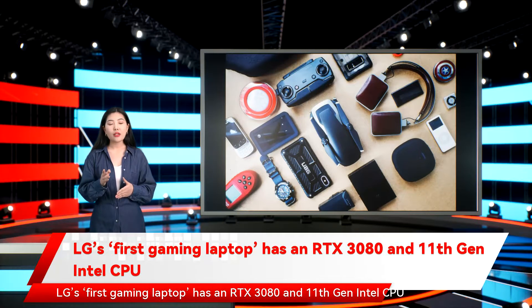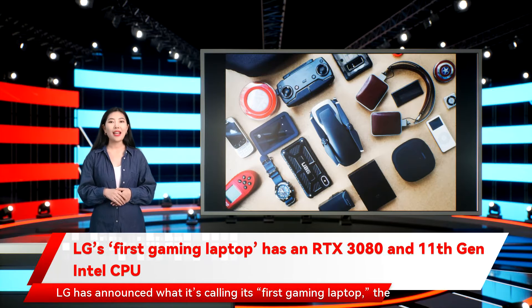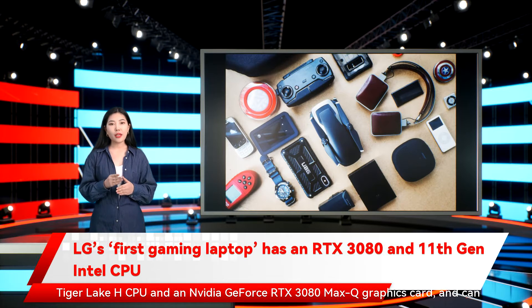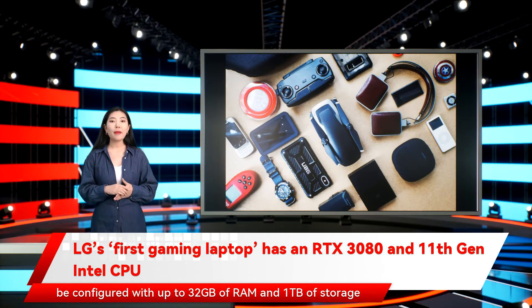LG's first gaming laptop has an RTX 3080 and 11th Gen Intel CPU. LG has announced what it's calling its first gaming laptop, the UltraGear 17G90Q. The 17-inch laptop is powered by a combination of an 11th Gen Intel Tiger Lake H CPU and an NVIDIA GeForce RTX 3080 Max-Q graphics card, and can be configured with up to 32GB of RAM and 1TB of storage.